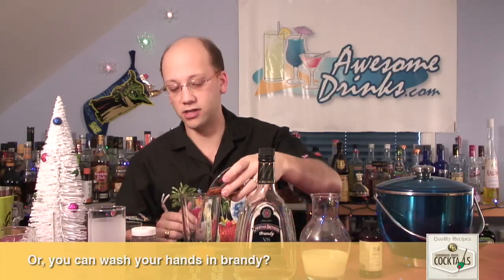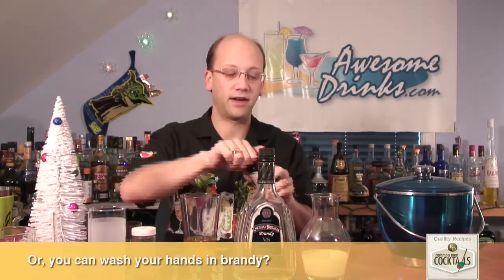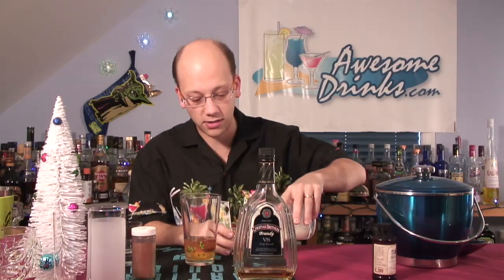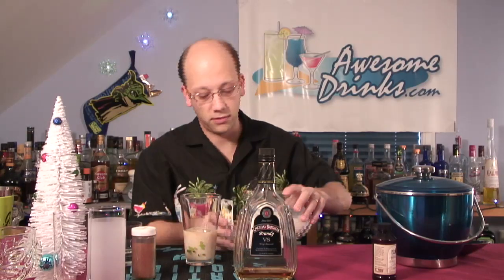So we'll do our two ounces of brandy. We're going to do a dash of vanilla extract — it has nothing to throttle the control, that might be way too much. And then we'll do four ounces of milk: one, two, four.